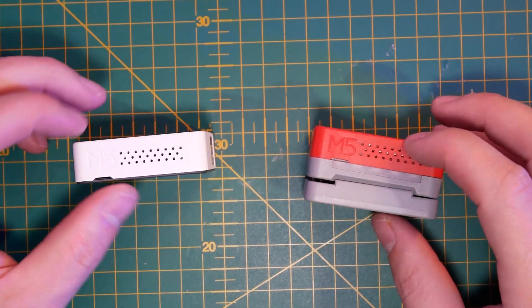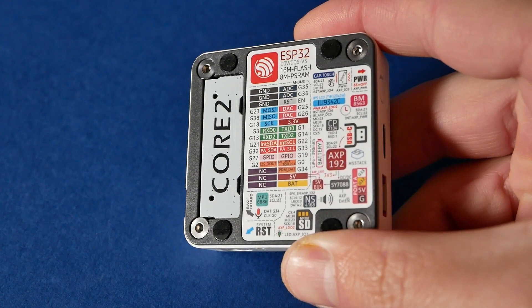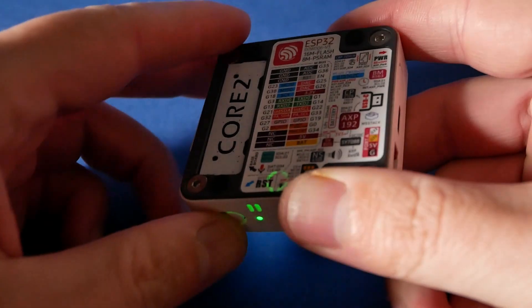Inside you'll still find the very familiar ESP32 microcontroller, which comes with Bluetooth and Wi-Fi in the 2.4 GHz range, so you'll be able to take advantage of that.